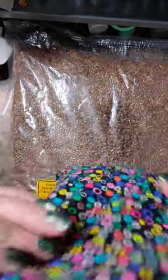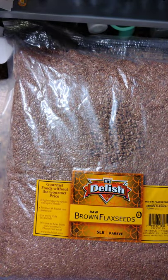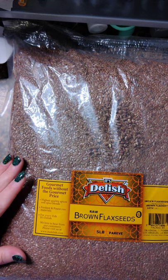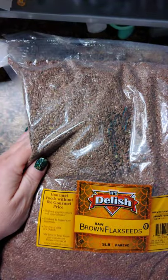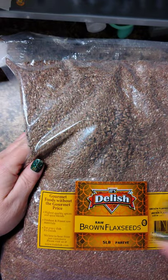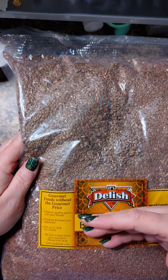You can buy flax on Amazon or at your grocery stores. A one-pound bag is going to be plenty for you unless you want to make a bunch for friends — or if you're a stylist and you want to make flax bags for giveaways. Super easy and cheap.